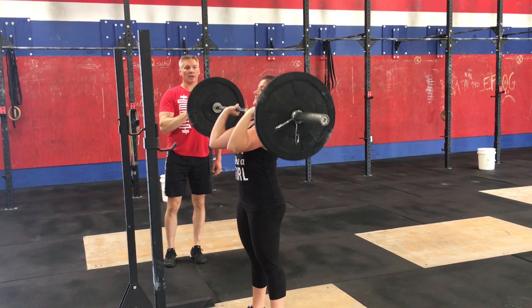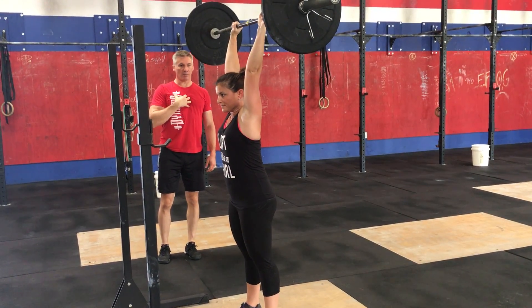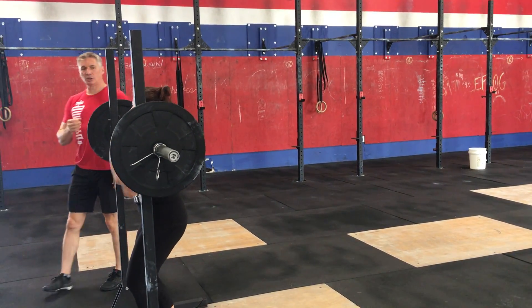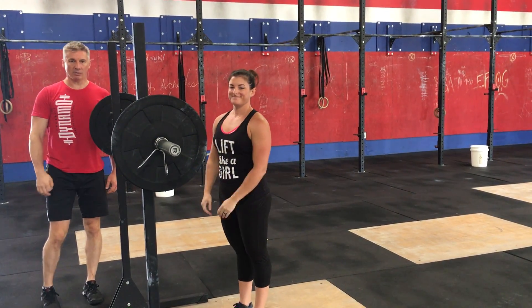As you can see, the bar is going in a straight line. We move around the bar — the bar does not move around us. Go ahead and rack that. So that's the strict press at CrossFit Dynavo. We'll see you here.